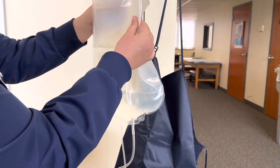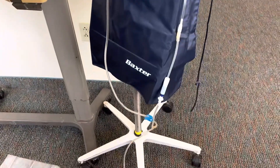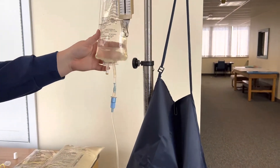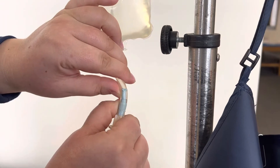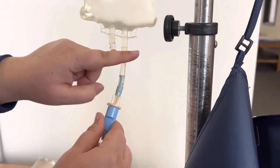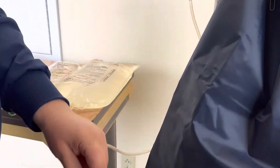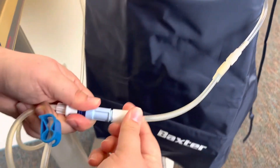Once it's weighed, take it back off the scale and now it's time to fill the abdomen with the new solution. From here you're going to crack that flange. Once it's all cracked, again make sure that it's not leaking.